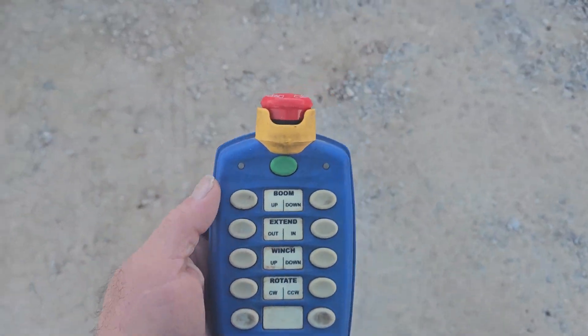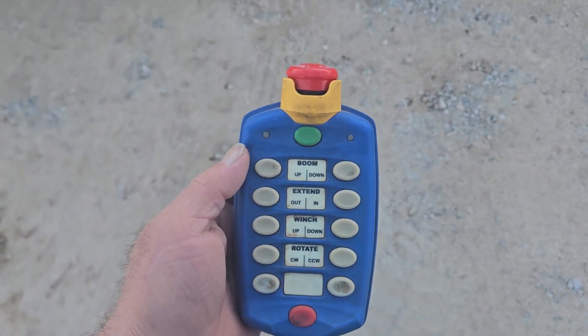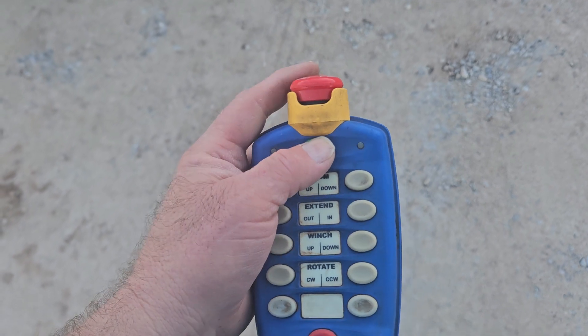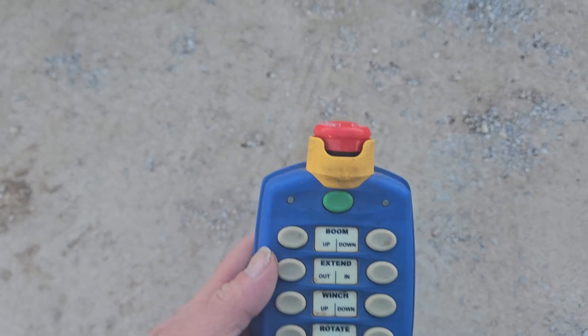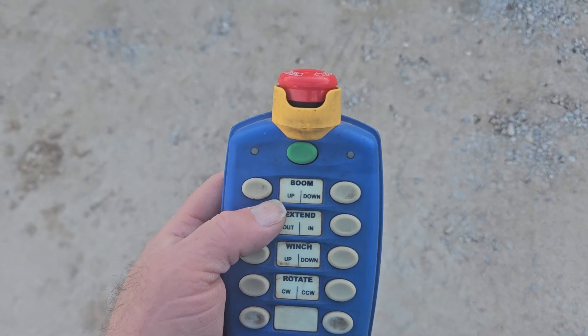I'm gonna try and do this by myself. On this remote you hold that green button down and turn the red stop switch so that it pops up, and that light should start flashing.